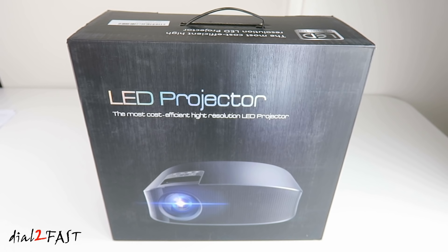This projector supports full HD 1920 by 1080. The light source used in this unit is a super bright LED chip and is 70% brighter than most 3500 lux LED projectors. It has a brightness of 2000 lumens.